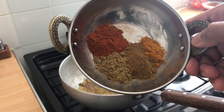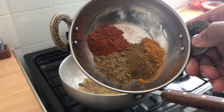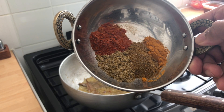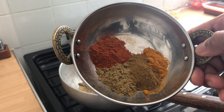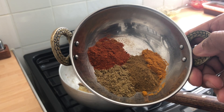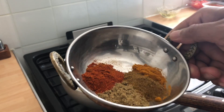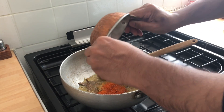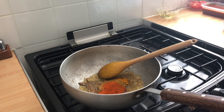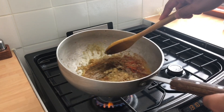Now for the spices: I've got half a teaspoon of turmeric, one teaspoon of coriander powder, one teaspoon of curry powder, one teaspoon of chilli powder. This is going to be a medium spicy dish. If you want it kind of spicy like a Madras, add two teaspoons of Kashmiri red chilli. If you like it very hot, add three or four — though I don't really recommend it. But there are spice lovers, so every one to their own.